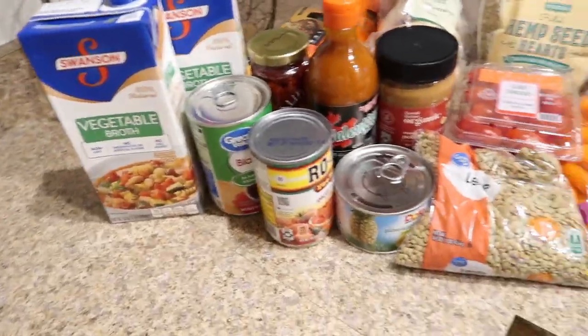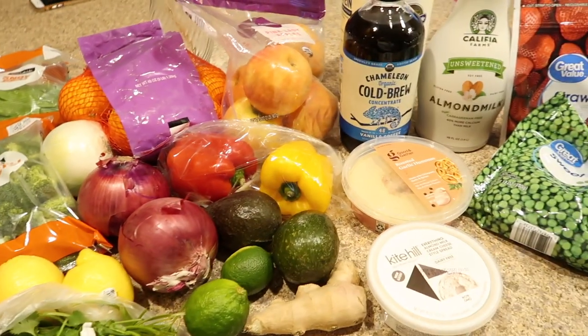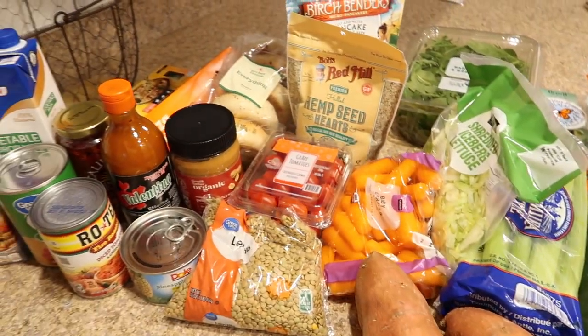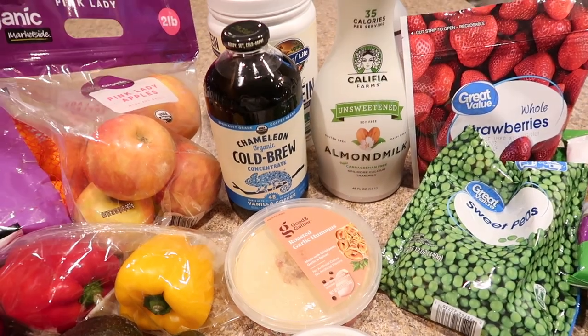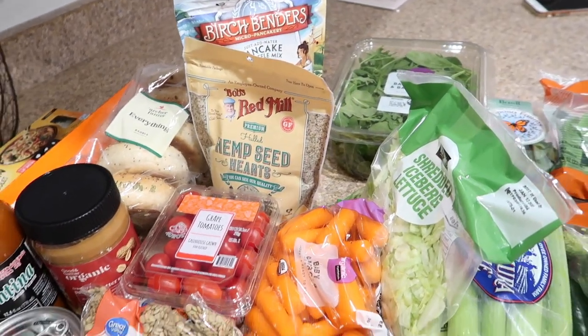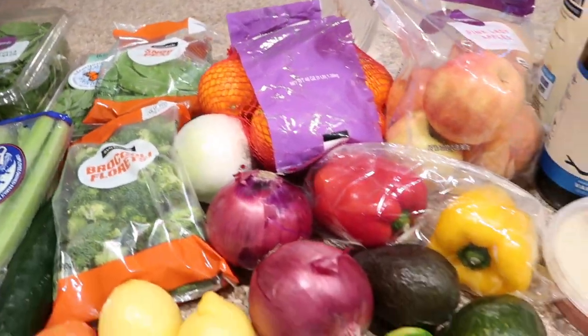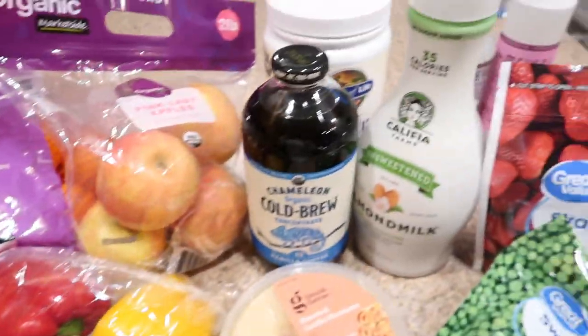We just got back from Target and Walmart and I wanted to show you guys kind of an overview of everything we usually pick up for about a week or a week and a half. I might end up doing a separate video about how I meal plan and what I buy. I try to be really careful with what we buy so we're not wasting any food — I meal plan for breakfast, lunch, and dinner. It just makes a lot more sense if you want to save money. Most of everything we buy is produce, and then there are a few pantry items and other random things.